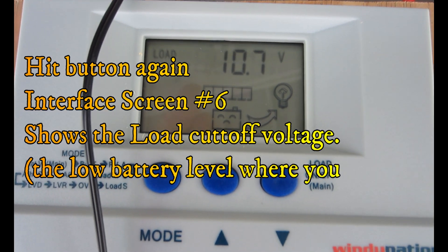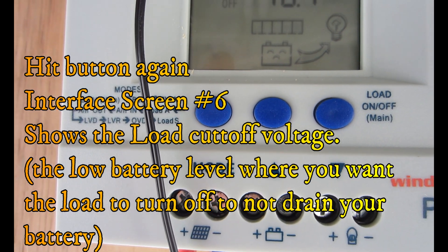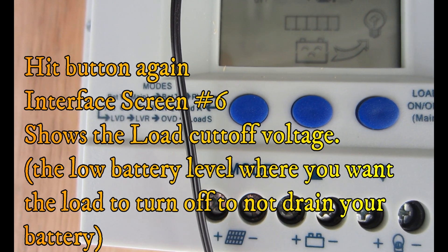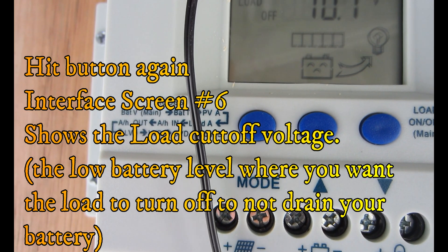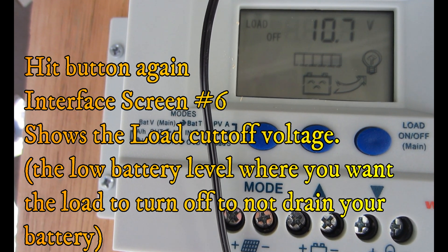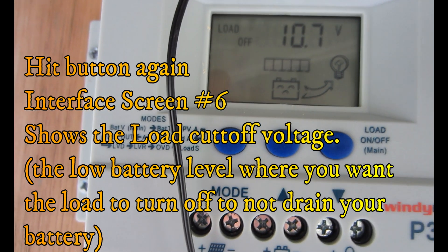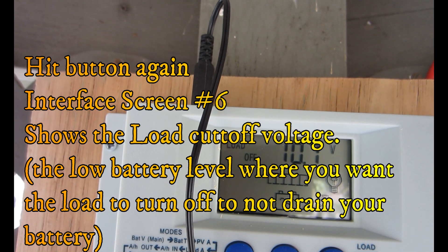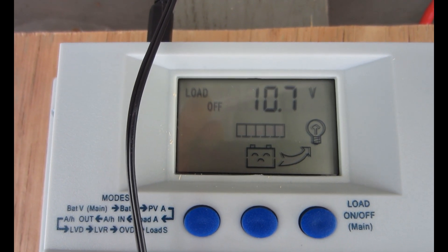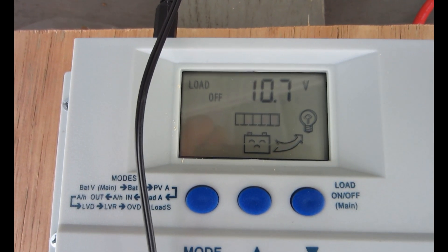The next interface is the low voltage disconnect protection. If the volts go below 10.7 — the factory preset — the value displayed is the low voltage disconnect protection voltage. If the battery voltage drops lower than the set protection voltage, the controller will automatically disconnect the load to prevent the battery from over-discharging. The low voltage disconnect is user-settable, so if something is hooked to the load and the battery drops below 10.7 volts, it will shut off the load.